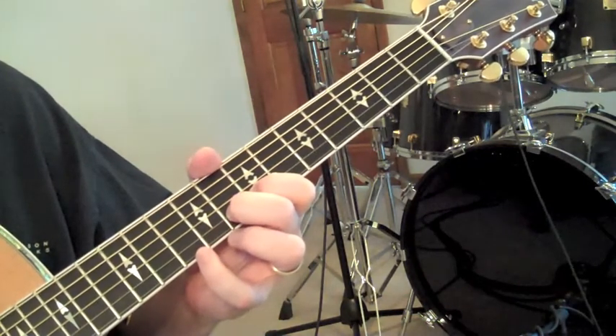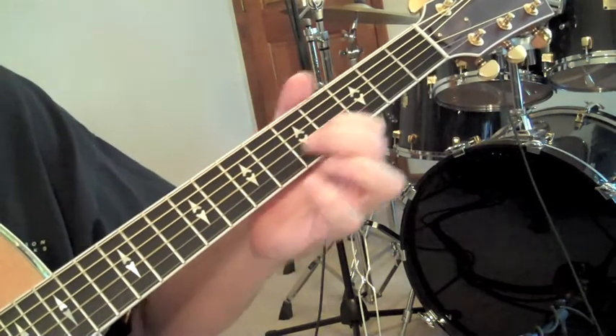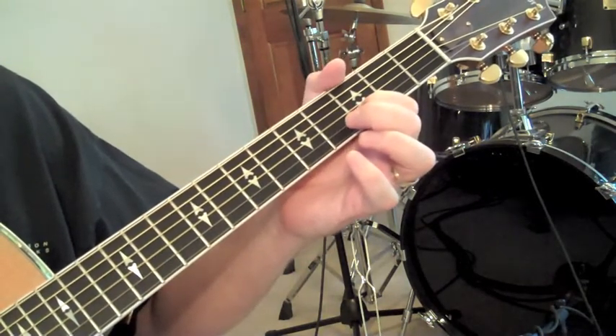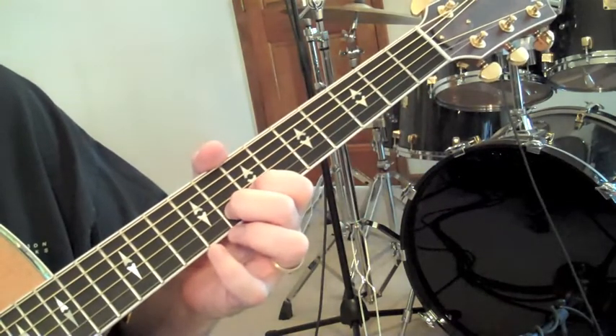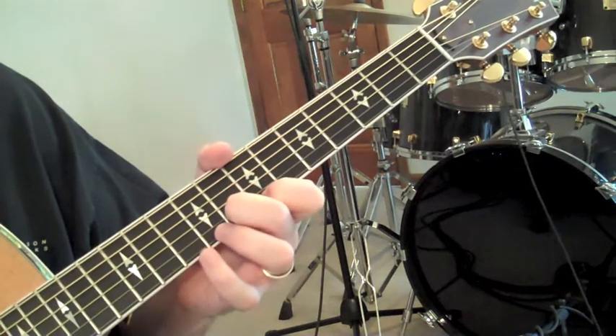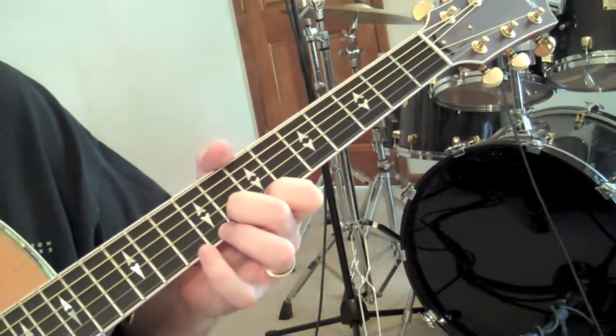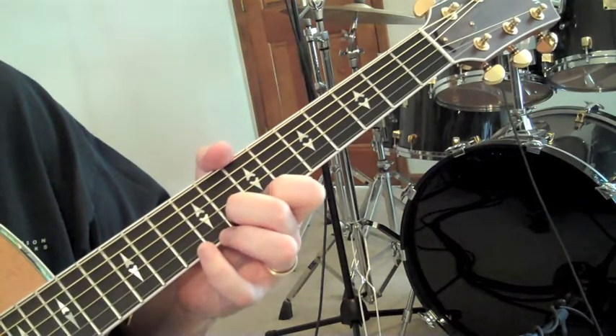Now we're going to lift and walk down: 7, 5, 3, and back up to 8. Then we're going to take our pointer and put it down on our E string on the 7th fret, and then we come back here.